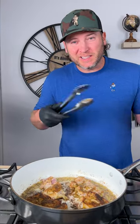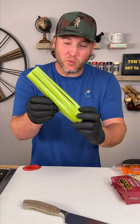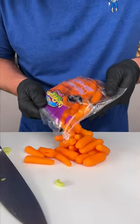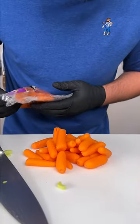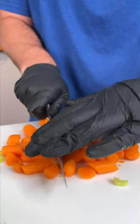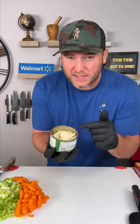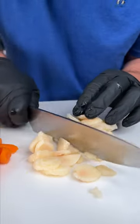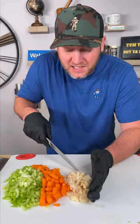While our chicken's cooking, let's prep the rest of our stuff. You're going to need one little bunch of celery. Now you need about half a bag of baby carrots, about six ounces. Give the carrots just a small little cut — make sure you get them all cut once or twice. Next step, you need some water chestnuts, and we just give them one or two passes with the knife. Now your veggies are ready.